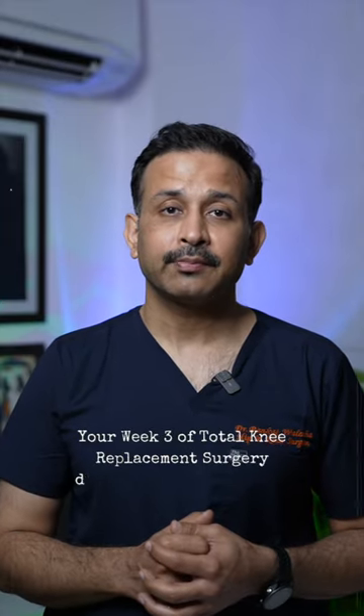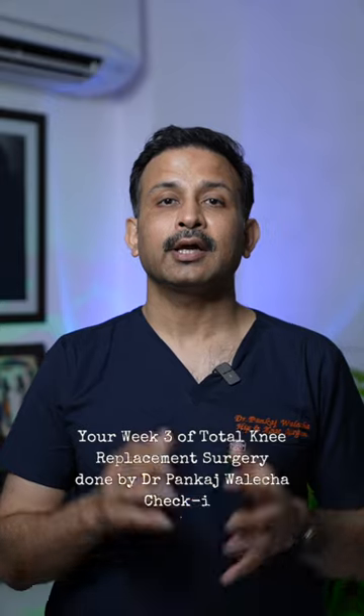So you recently had knee replacement surgery and you're in the third week of recovery — here's what you should know.